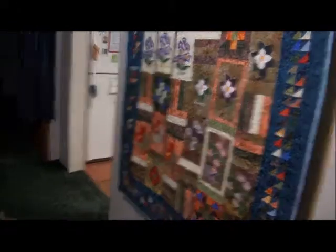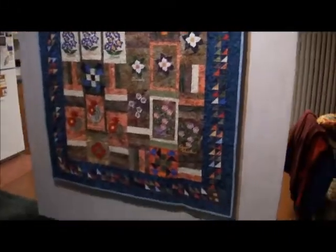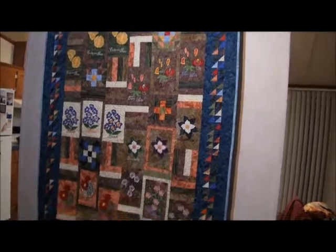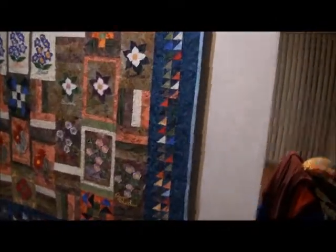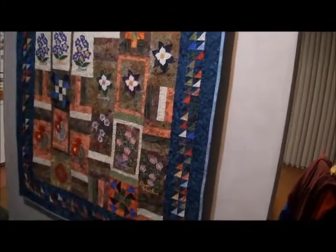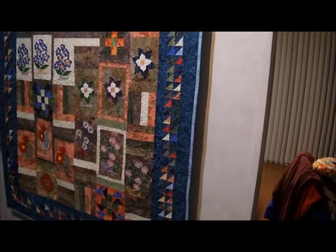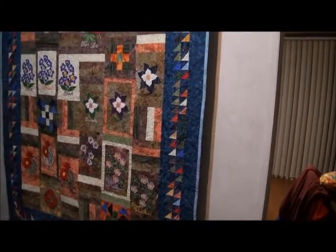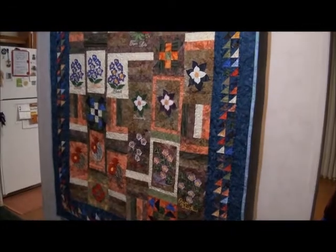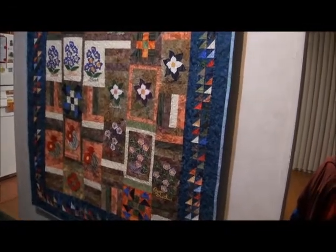This is my quilt — I made it myself and sent it to a long-arm quilter to really quilt it. It's a lap size, about 52 inches wide, and I'm not sure how long it is. I don't have the machine to quilt it myself.